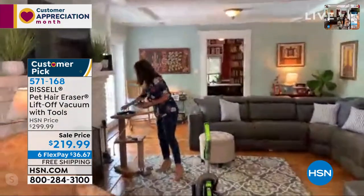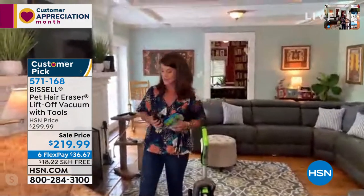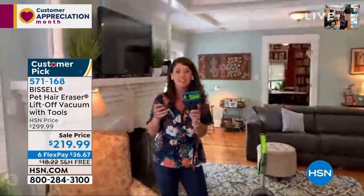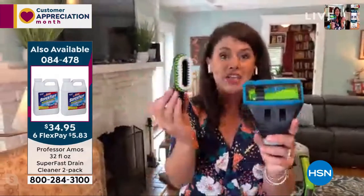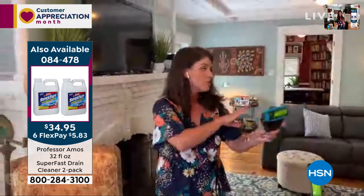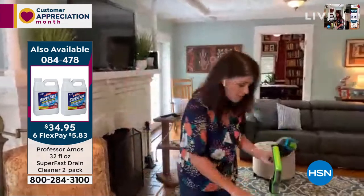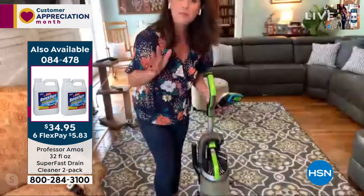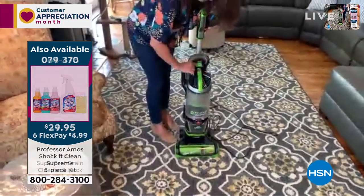We're going to go through all of the different tools. We even have a grooming tool — I don't know if Mary and Trudy are going to allow me to do that to them today. You're also getting the pet turbo eraser tool with that tangle-free brush roll technology inside. You get the dusting brush, the lighted LED crevice tool — great for your couches — and that also comes with Funk Fresh. Everything about Bissell, that's why they've been around since 1876, is so easy.